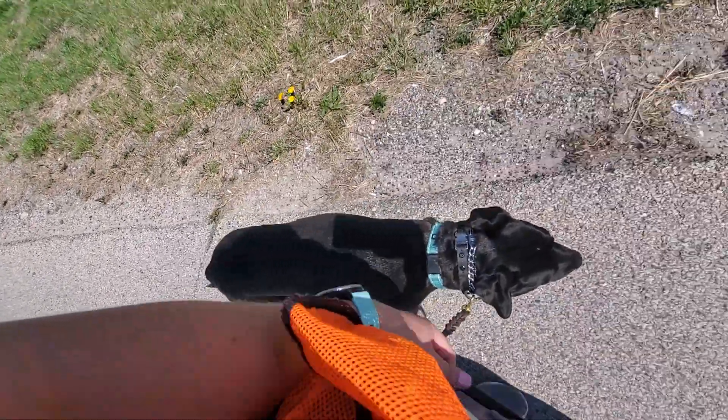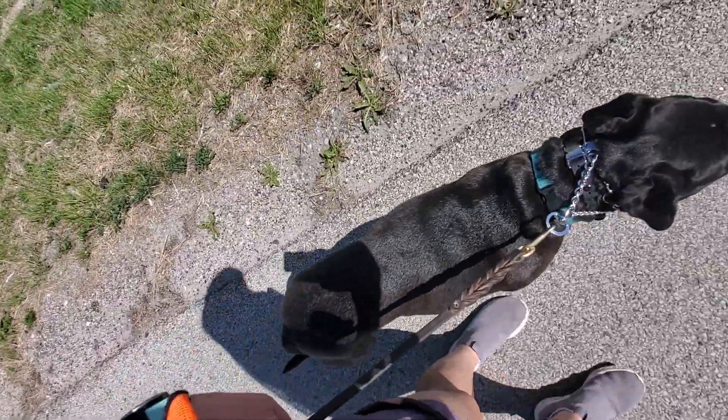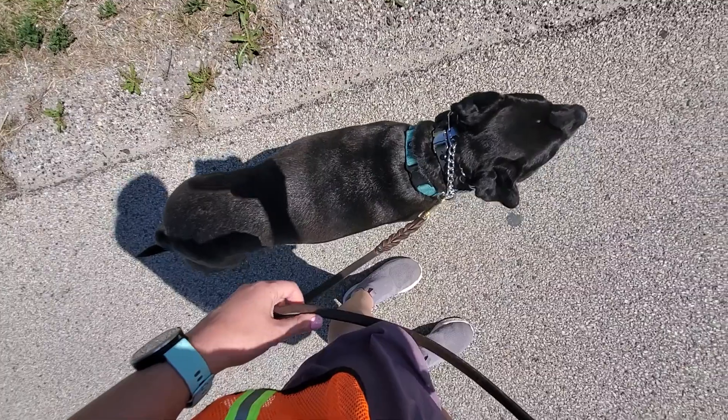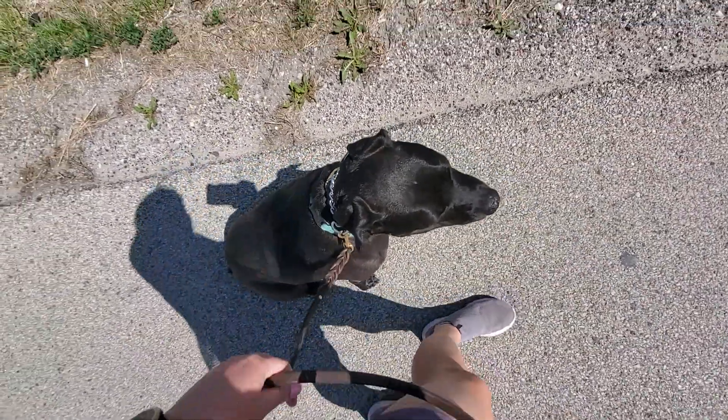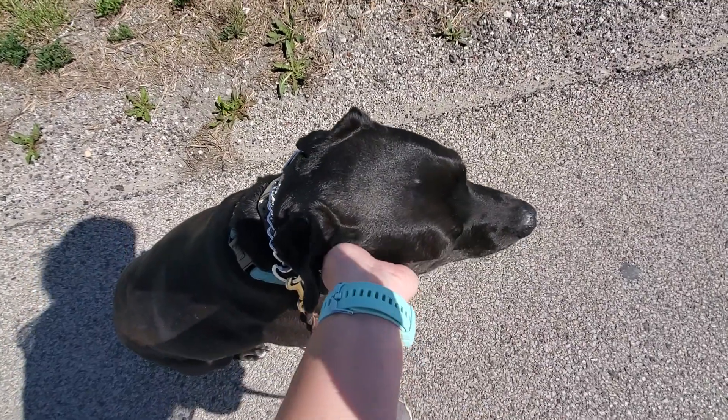Big mail truck. Whenever we stop, a little leash reminder — sit. Good job.